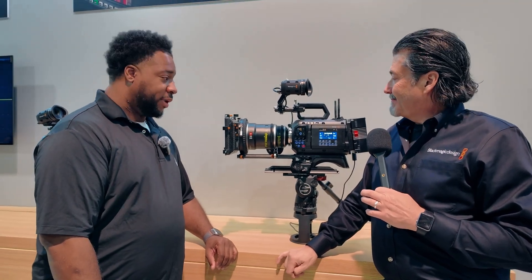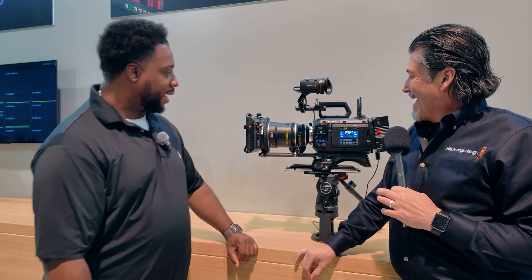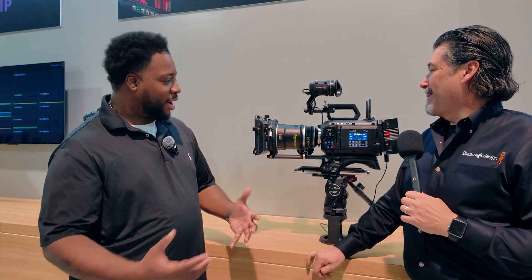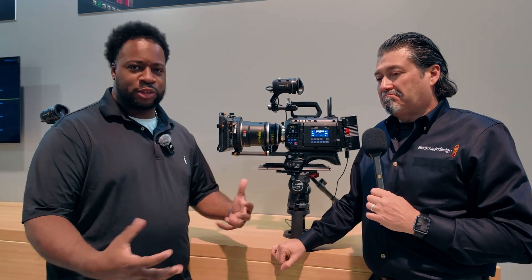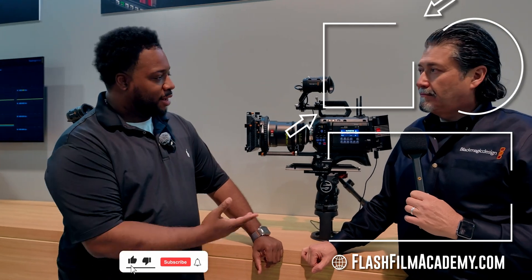The host is eager to get hands-on with the camera in his own environment and is heading around the corner to where the cameras are on display. He thanks Bob from Blackmagic — someone they speak with every year at the show — who always gives the inside scoop on what to expect from Blackmagic and their gear.